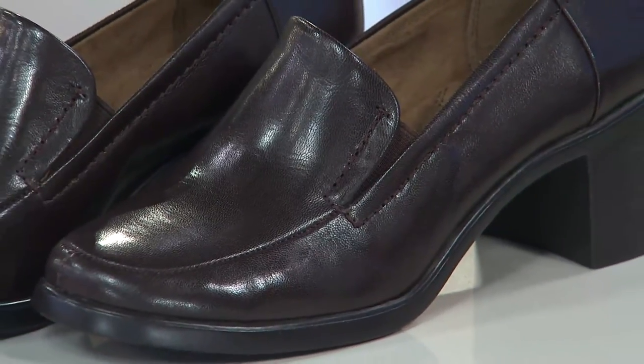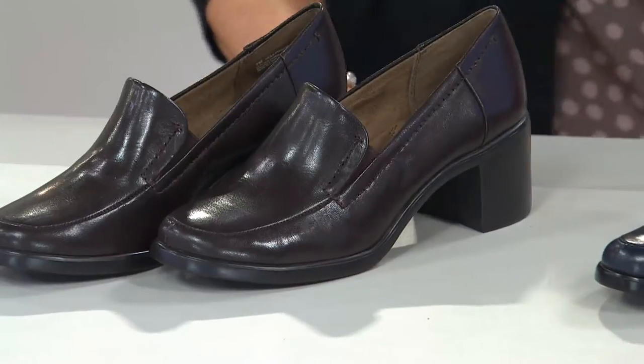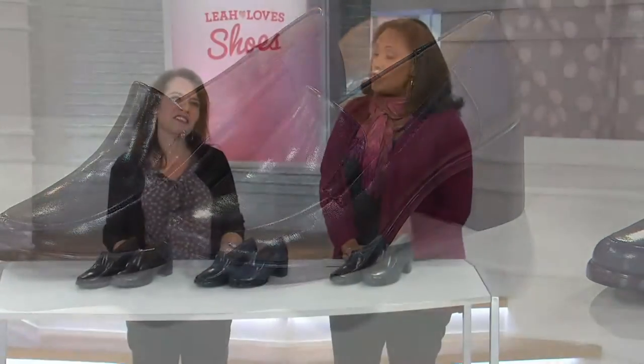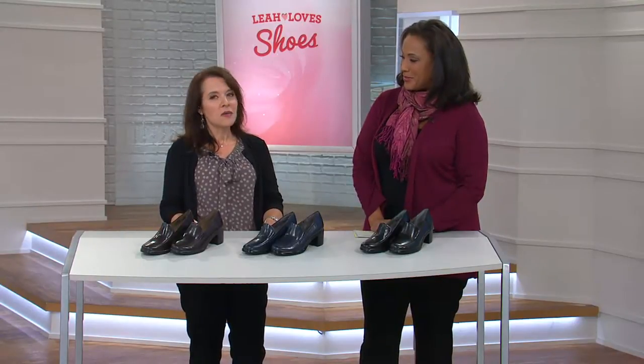Let me introduce you to Stephanie Sagan, who's here to tell us more about this brand new shoe from Aerosoles. Hi Stephanie, great to see you. So first of all, for Aerosoles the brand, for people who might not be familiar, tell everybody a little bit about Aerosoles. Well, the brand has been around over 25 years making extremely comfortable shoes, and we always think about how she's going to feel when she wears those shoes. It's all the construction and the good ingredients we like to think when we put into a shoe.